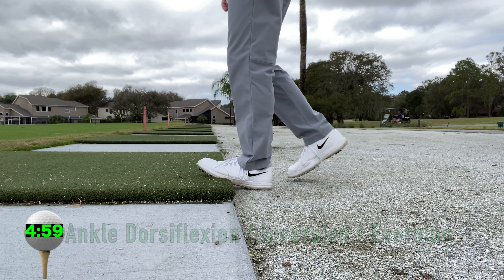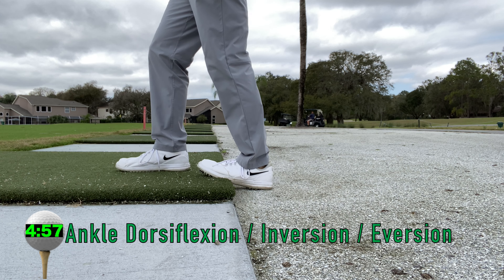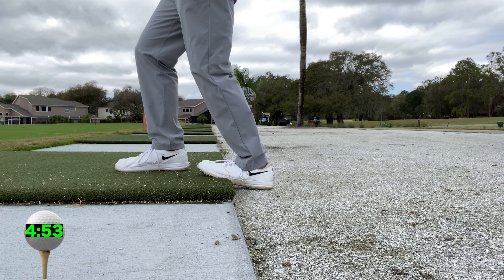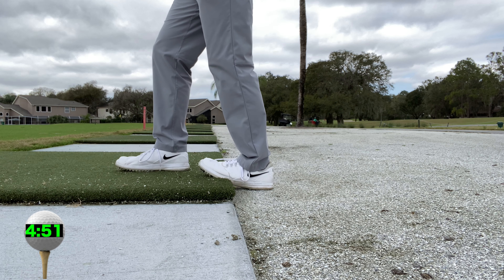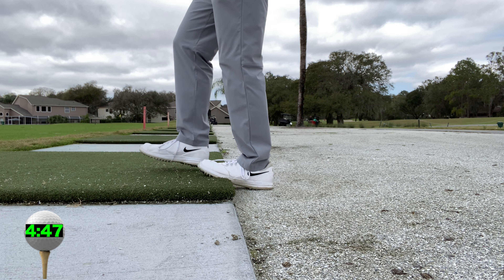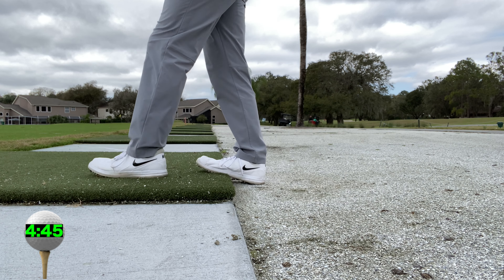All right, so here we go. I've got five minutes, so I've got 15 golf stretches in five minutes. Ready to go? Let's do this. The first stretch is for the ankle, and ankle mobility is critical in maintaining posture and transferring power from the ground up. You're gonna work your ankle back and forth for ankle dorsiflexion, and side-to-side for inversion and eversion.